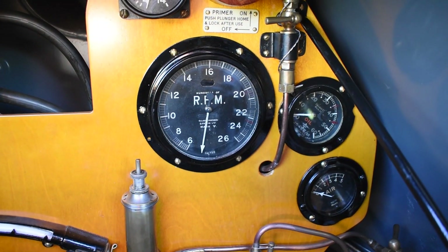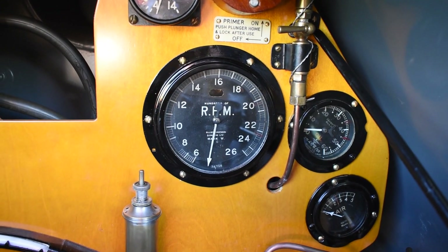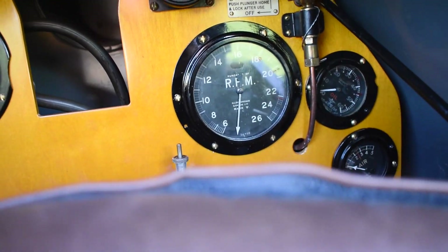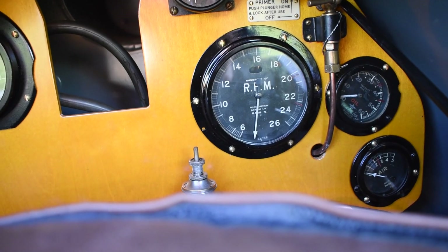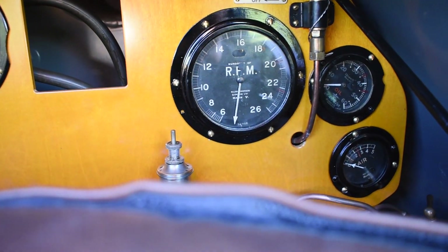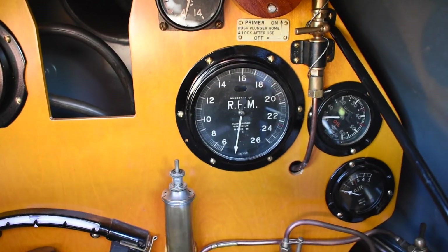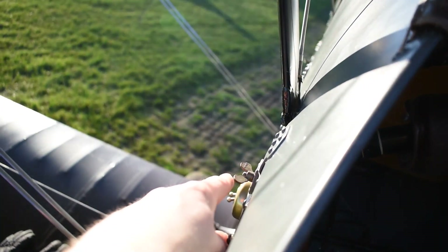If the mag check is all okay, fully open the throttle and see what your maximum RPM is — somewhere around 2000, maybe just shy, is what you'd expect, and that tells you everything's running right. Bring the throttle back, let temperatures and pressures settle at about 800 RPM for a few minutes. Then bring your advance/retard back to about a third and check your idle — bring the throttle all the way back to make sure it doesn't cut out or idle too high. Let things settle again at 800 for another minute or two, then shut down by switching the mag switches off.